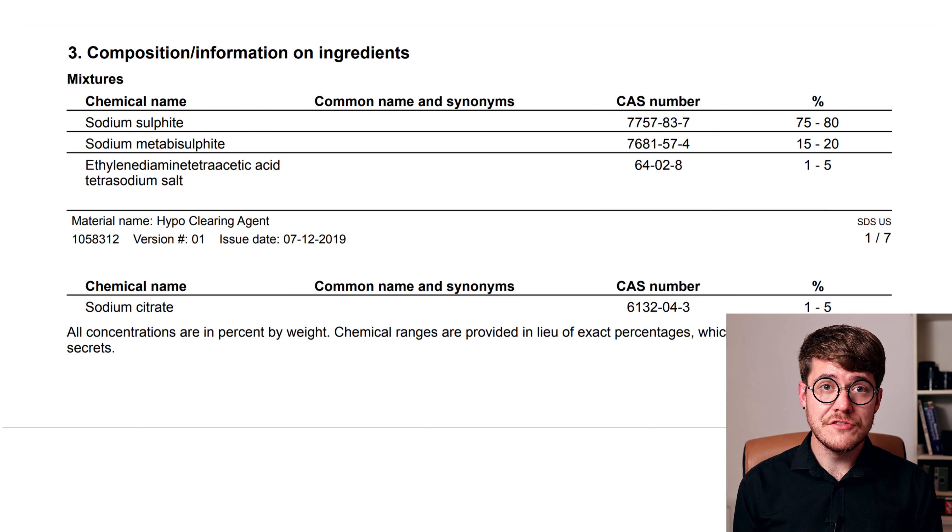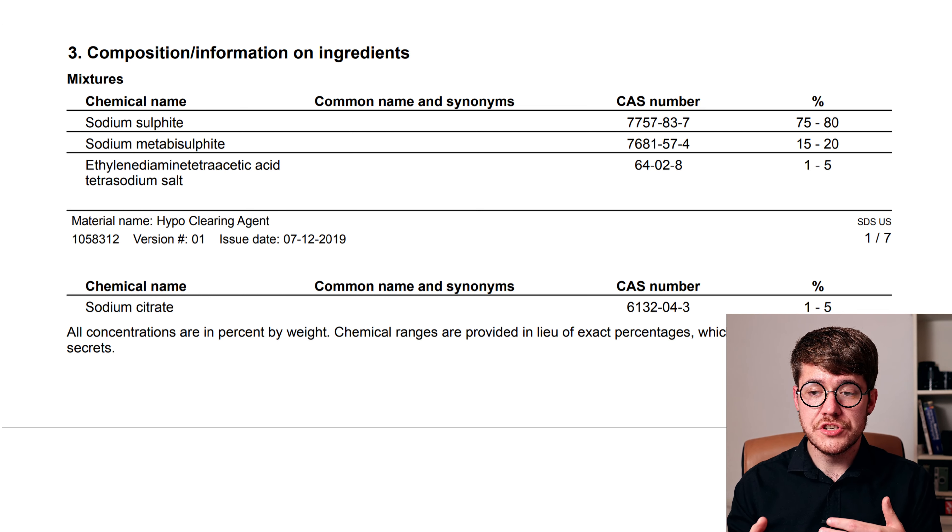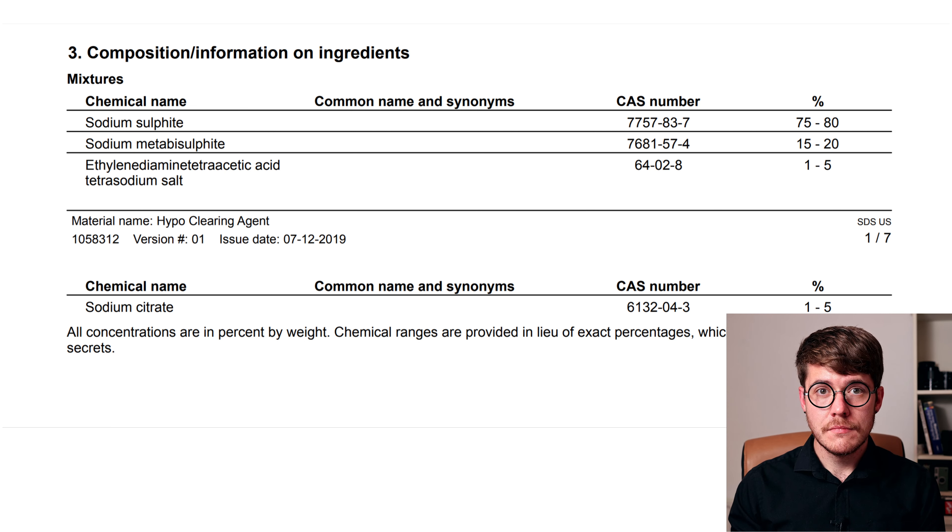About 75 to 80% of the powder is just sodium sulfite, the active ingredient which will displace the thiosulfate, permanganate, or dichromate from the gelatin in your film or prints, and which can then be easily washed away. About 15% of the powder is sodium metabisulfite, basically a precursor to sodium sulfite — when you dissolve it in water, it forms sodium sulfite. The other ingredients are EDTA, a chelating agent which binds and sequesters metal ions, preventing them from coordinating with the sulfite or metabisulfite and stopping them from doing their job. The last ingredient in less than 5% concentration is sodium citrate, though the reason for its inclusion isn't entirely clear.